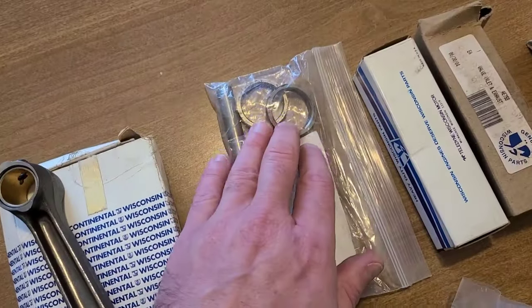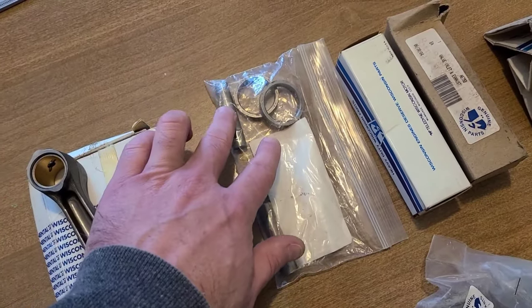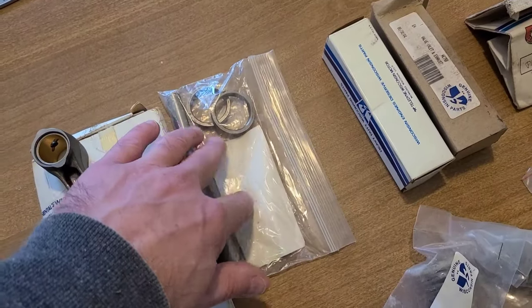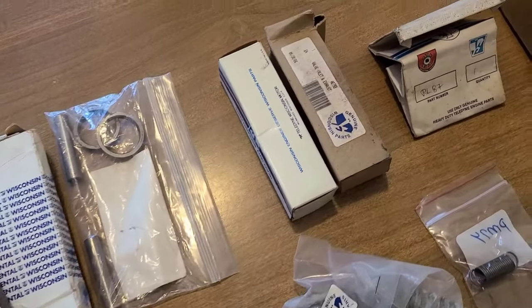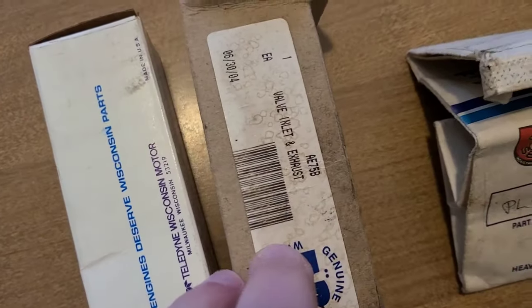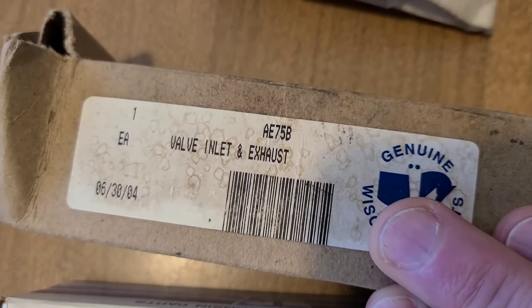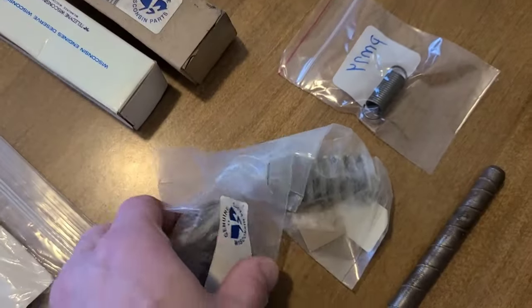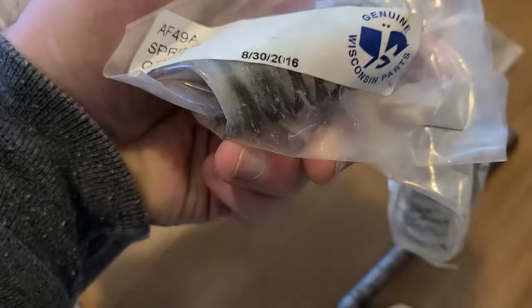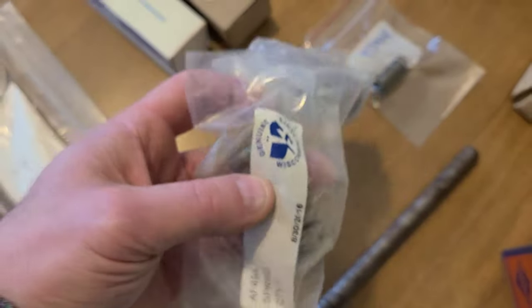I also have two new valve seats and two new valve guides, so we're going to replace those and have the machine shop do that. I don't have those part numbers because they're just thrown in a little plastic bag. I also have two new valves - the part number is AEB758 and it's the same for both exhaust and intake according to the manual. And then we have two new valve springs, both the same part number: AF49A.